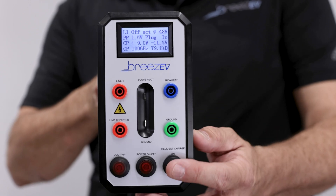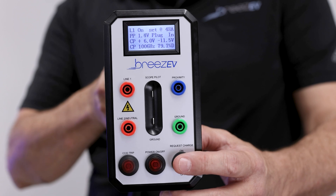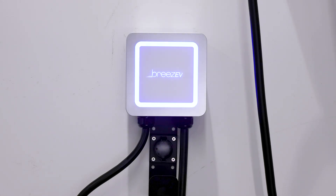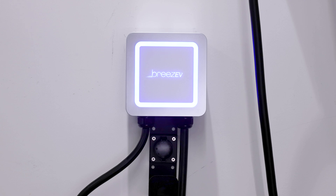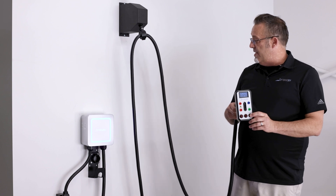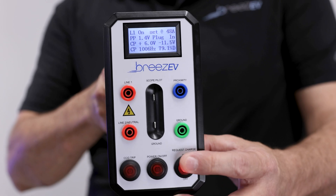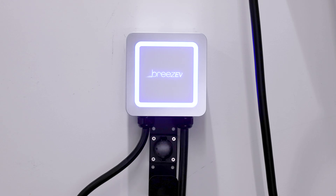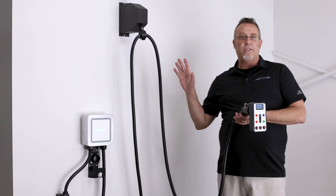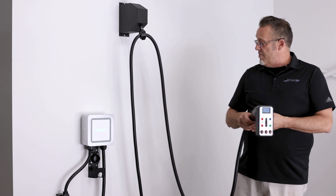We're going to simulate a car calling the charger. If I just plug this into a car, it would instantly send a signal through the control pilot wire — and this is charging right now. So now you know that this thing is ready to go. It's going to simulate a charger stop, and going back to the green — that lets you know that in this case, on this charger, the car is full and can be unplugged when you're ready.